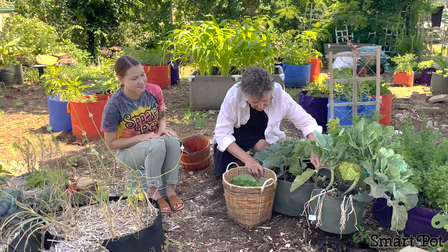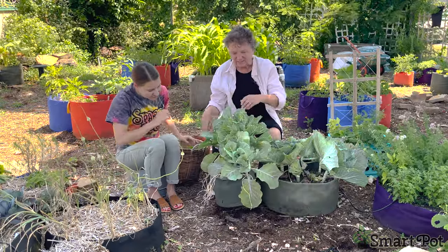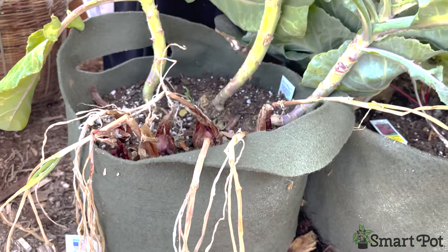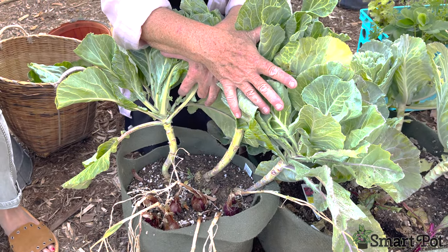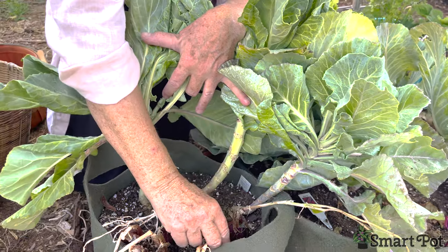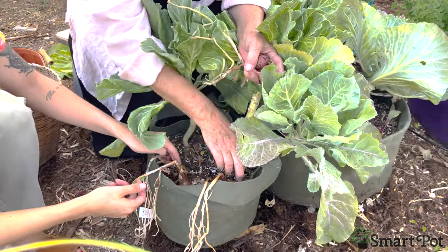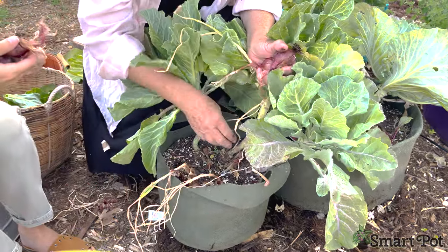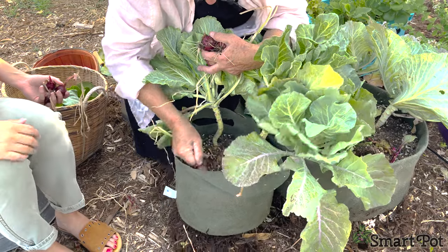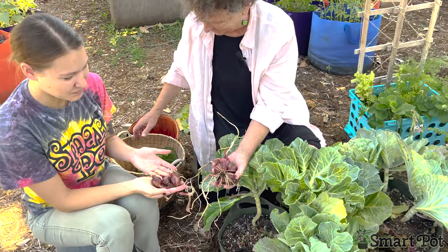Another combination we planted were collards and onions, and those are really ready to go. The collards are starting to get pretty tough — we'll take a few of these top leaves off. These collard greens have been great in soups, stews, salads, and pan-melted greens all through early spring and winter. Our candy apple red onions are ready too — we can just pull these right up. I'm thinking tonight we might do turkey burgers on the grill, and I love red onions on burgers. Great root development from our aerated Smart Pot growing containers.